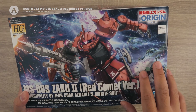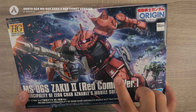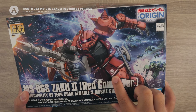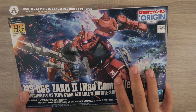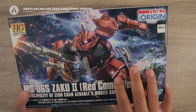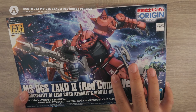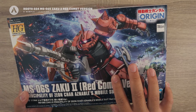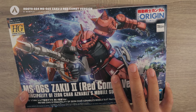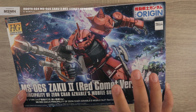It also has some markings for the Falmer fleet — specifically the Falmer fleet logo. Char was the captain of the Falmer fleet during the Battle of Loum. Because the Zaku 2 was so fast during that battle, it actually left a red trail, and because of that he got the moniker 'The Red Comet.'